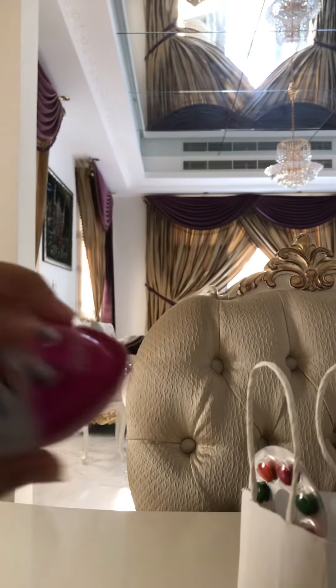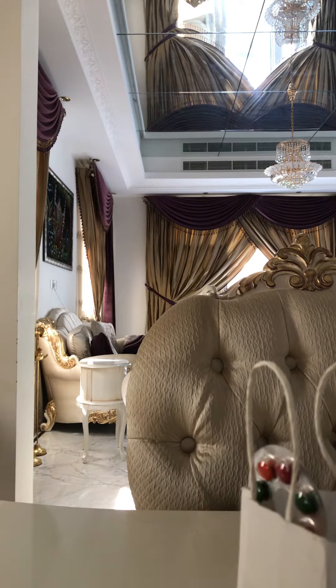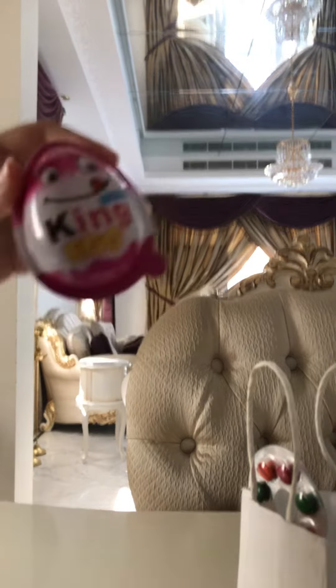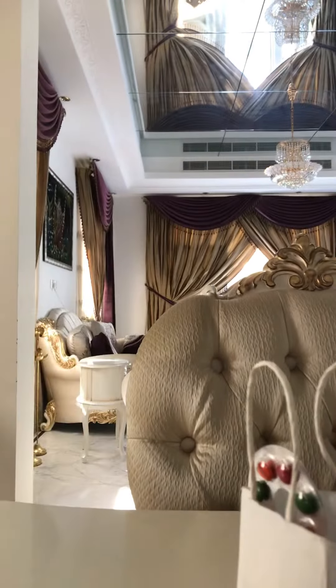Okay so here we have the kinder egg. It's definitely a fake one because it says 'king egg'. I don't know if you can see that — 'king egg' — but it's a girl version. Let's open it.